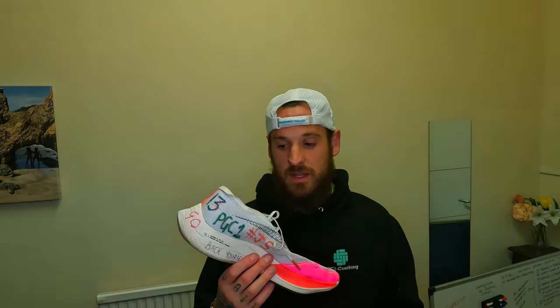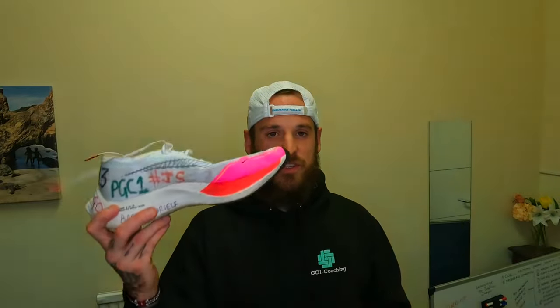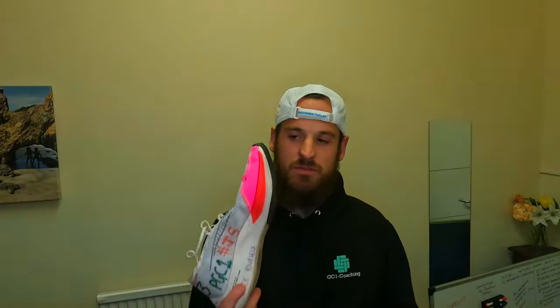Now for the juicy stuff — racing. For 5k and 10k races, it's the Nike Vaporfly version 2 over the version 1 simply because these are newer and they're pink. I've decorated these in the style of Jake Smith. Very responsive foam, ridiculously lightweight, full-length carbon plate — a very fast shoe.